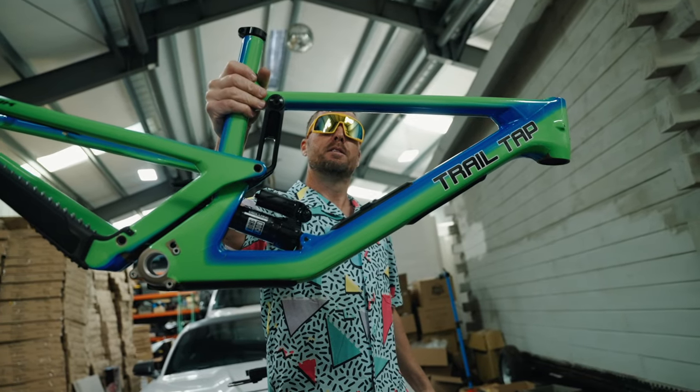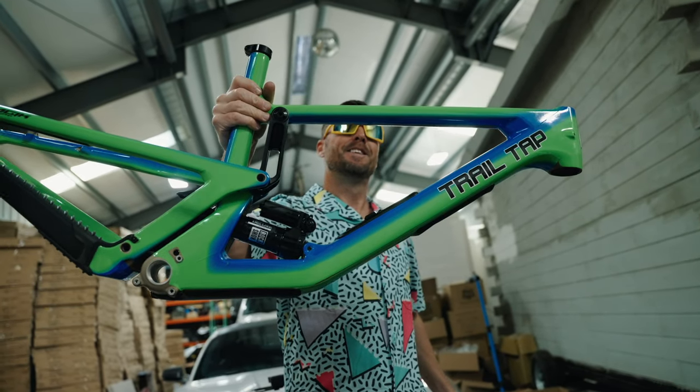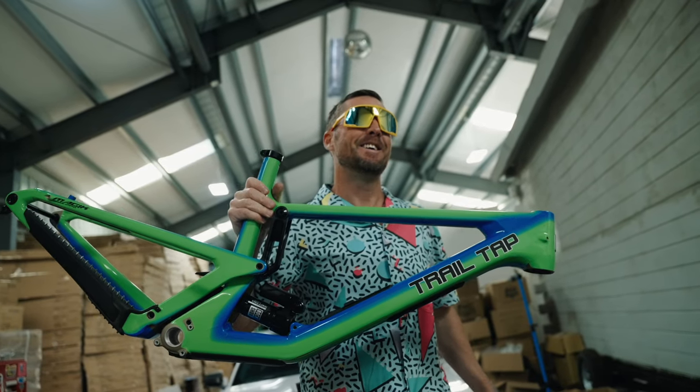Gator fade paint, rainbow and blue anodized everything, titanium bolts front to rear — this is my dream bike, 30 years in the making.